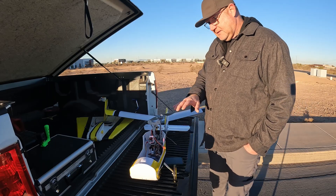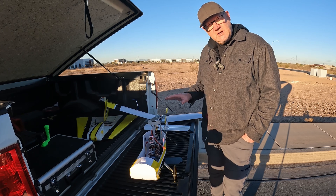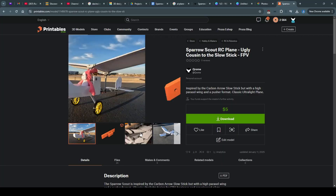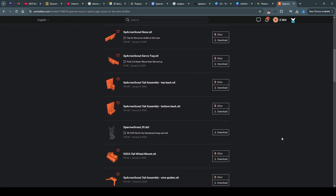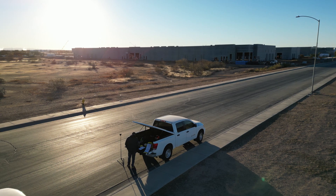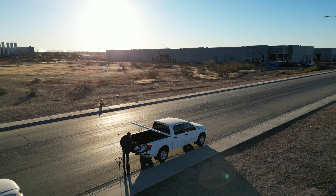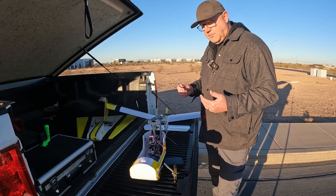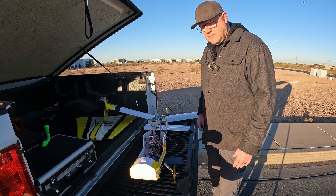Today I wanted to talk through the details a little bit more about this airplane, and to let you know that right now the STL files and the plans are available on printables.com. My next video I plan to make a detailed build — I'll build another one, print the parts, and put it together in the order that I do it.